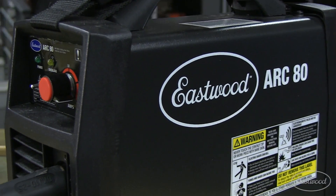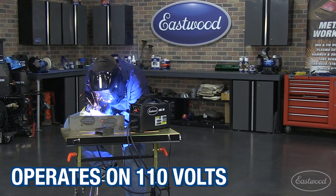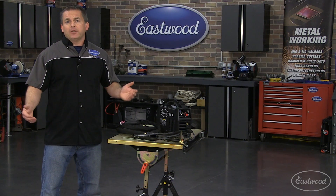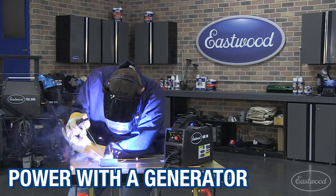This powerful Arc 80 Welder with Inverter technology can be used almost anywhere you have access to common 110-volt household current. And because it's an inverter welder, it can also be powered by a generator if you're on the trail or at the track.